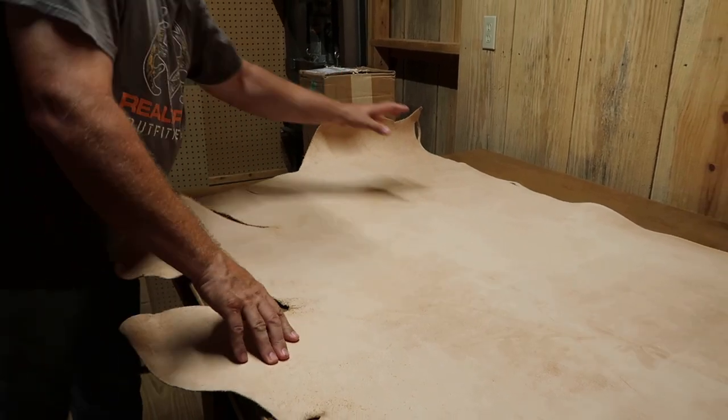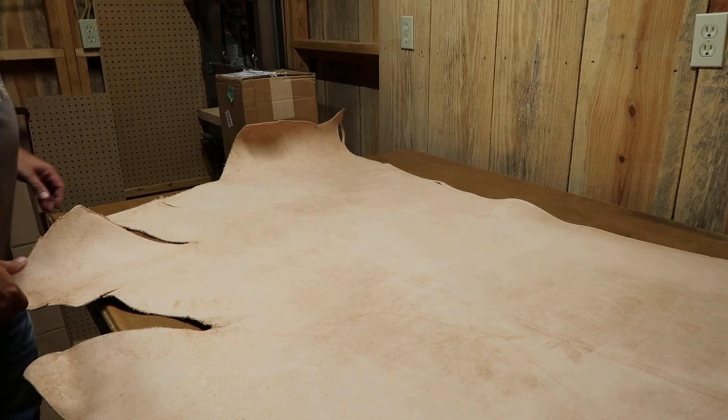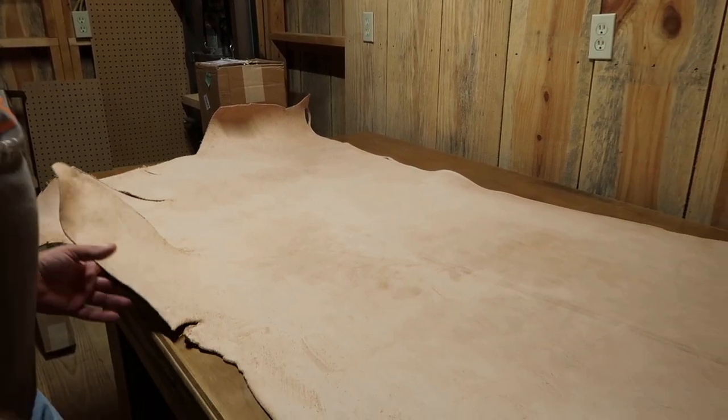I'm going to use the back here — I'm going to cut me some belt blanks out of it. I can get a good amount out of that. I'm happy with this piece of leather, it looks real good.